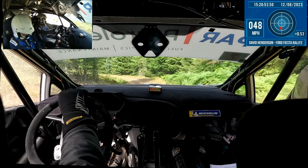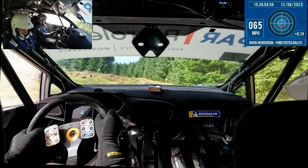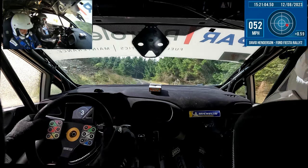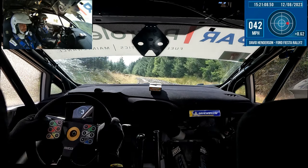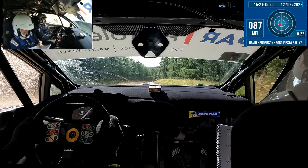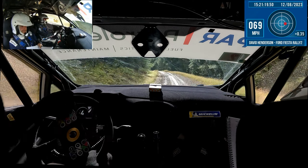1 — 130 up mid. Left 1, loose, 40. Left 4 plus, loose. Into crest, into left 3 minus, loose. 170. Flat right 1, over crest, 80 down. Left 2 minus, and left 1, over crest.